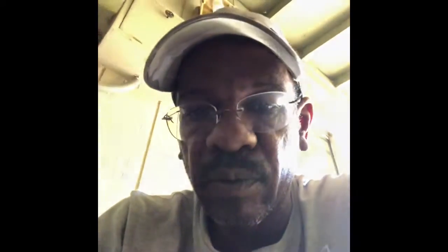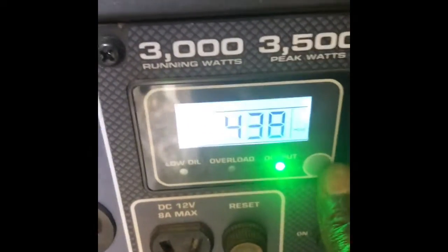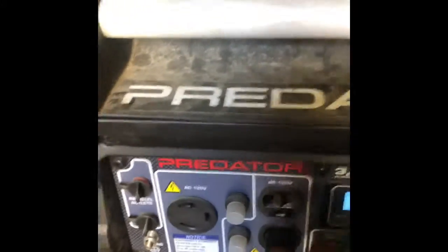There we go, it's complete. See how it sounds — I already have it running. Sounds beautiful. Check the stats on it — it's been running 438 hours. That's real good for a generator. Now I'm going to put a load on it so you can see how it sounds under load.